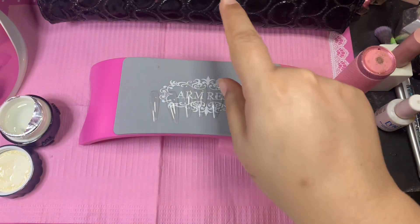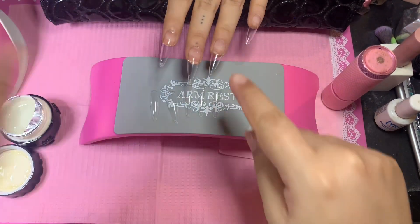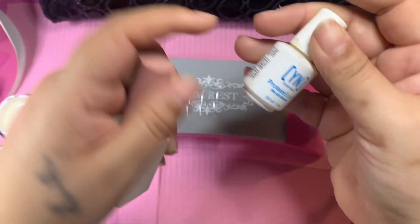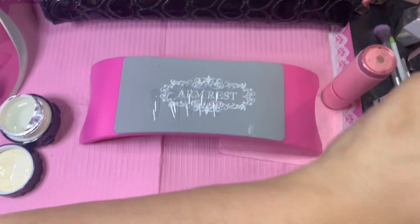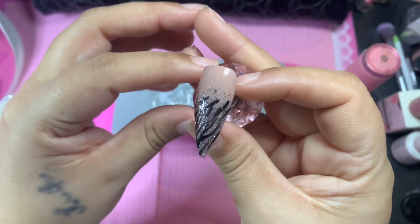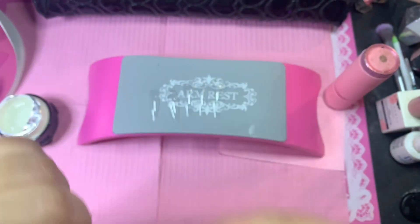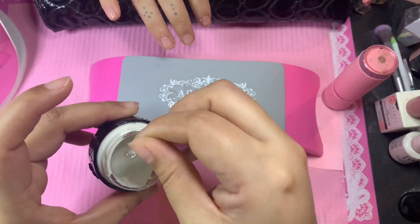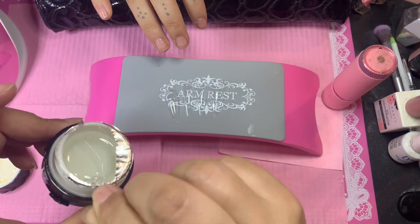We're going to use the bubble gum gel. As you can see I did one hand already, we're going to do the other hand. I've already prepped her hand and here are the items I use for prepping. This is the design we're going for — she really wanted an animal print after I did my Lisa Frank inspo nails, and she was really in love with that zebra print.